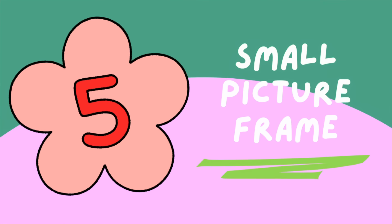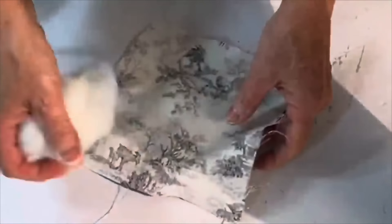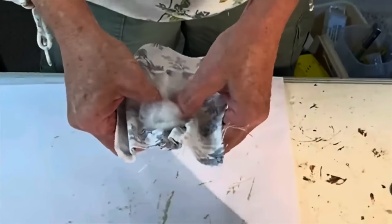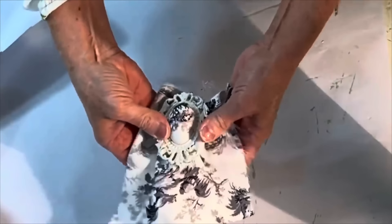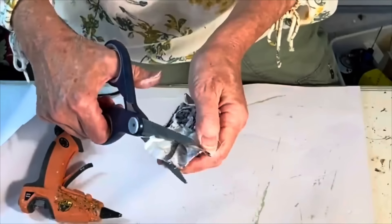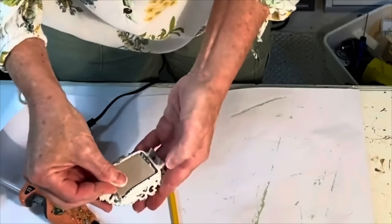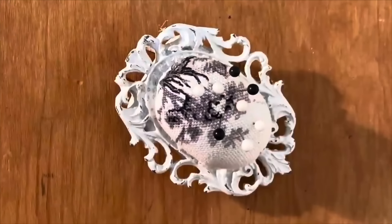Here's an idea for making use of a tiny picture frame. Center a small piece of fabric and a bit of pillow stuffing over the back of your frame. Begin pushing the fabric and stuffing through the opening until you create a nice bubble on the front side. Fold the extra fabric over onto the stuffing and hot glue it in place. Trim off any excess fabric, then return the frame's backing and hot glue it in place. Now you have a pin cushion that's cute enough to leave out all the time.